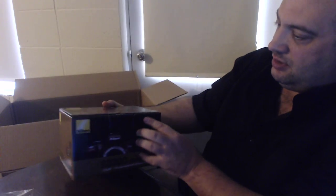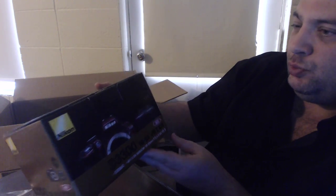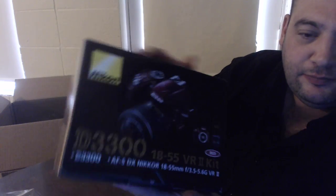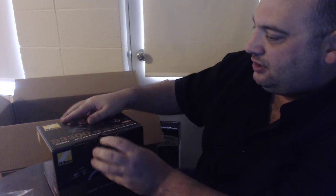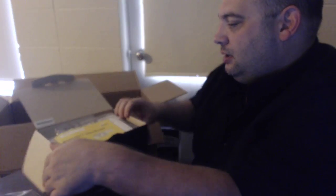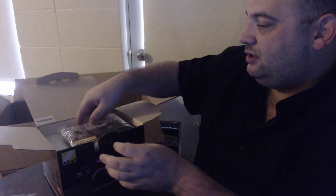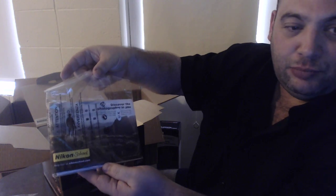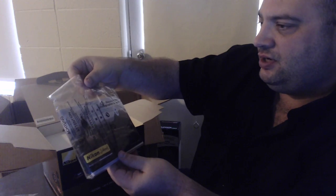Last but not least — the Nikon D3300. I got the red one, which I thought looked pretty sharp. I think it gets boring if you always have just the black camera. Let's take a quick peek inside the box — we got a warranty, some books, and looks like there might be a disc in there.